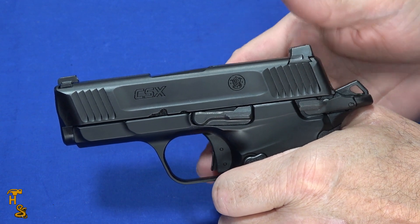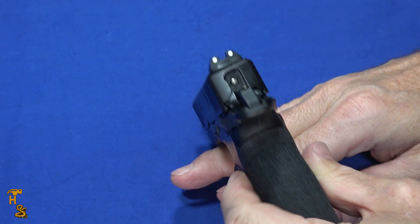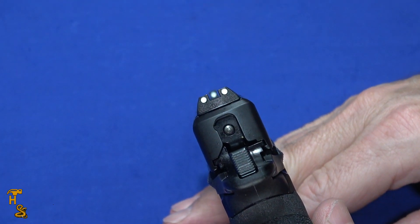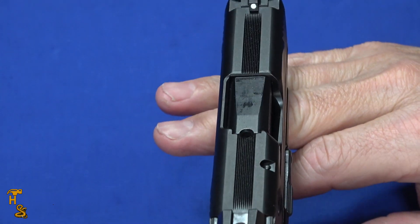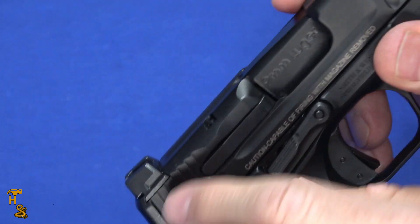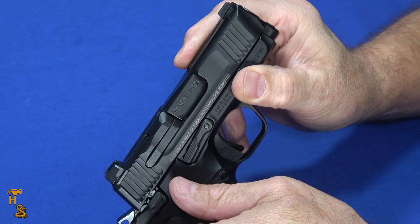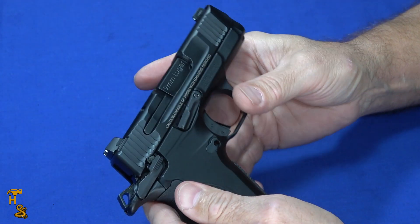And like a 1911, you can always thumb the hammer back to make the slide a little bit lighter. It does have quite nice sights — really bright three-dot sights and the sights are metal, with a little bit of serration on the top to cut glare. The sights are designed kind of like a shelf, so you could use the rear sight to cycle the gun if needed.